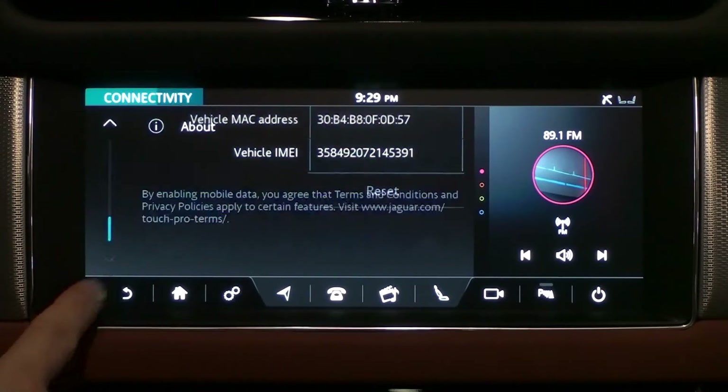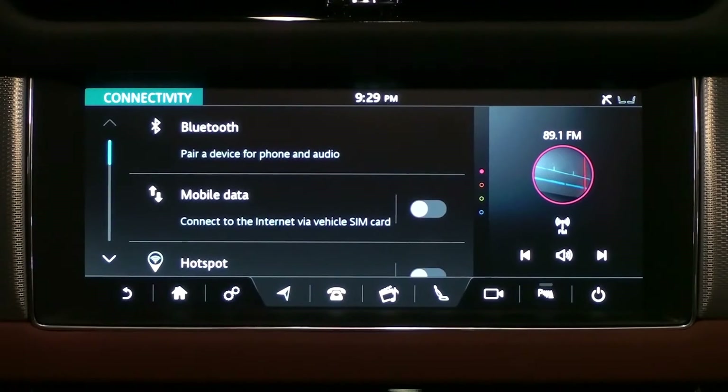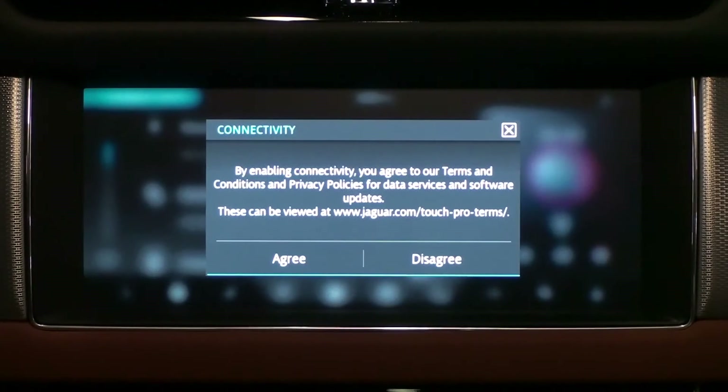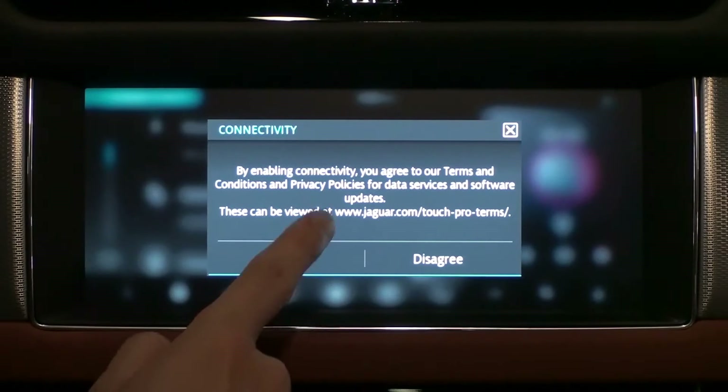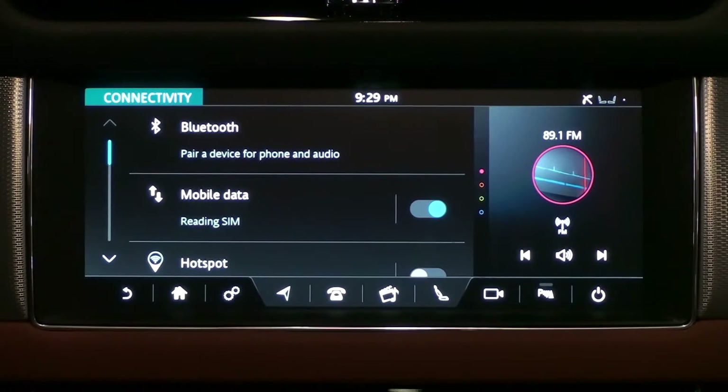Let's go back to the previous screen, insert the SIM card into the vehicle, and view the mobile data. To the right of the mobile data is a switch icon — slide it to the right to activate it. Agree to the terms and conditions. The three dots will now start to move in the upper right corner of the screen.